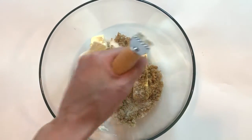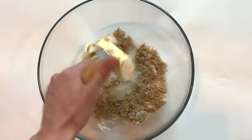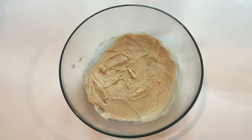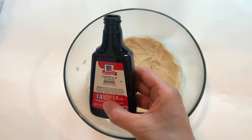Then you're going to use a whisk or any kind of tool that you use usually to mix stuff and you're going to mix it all up. Now that it's all mixed, you're going to pour one tablespoon of vanilla extract into the bowl.